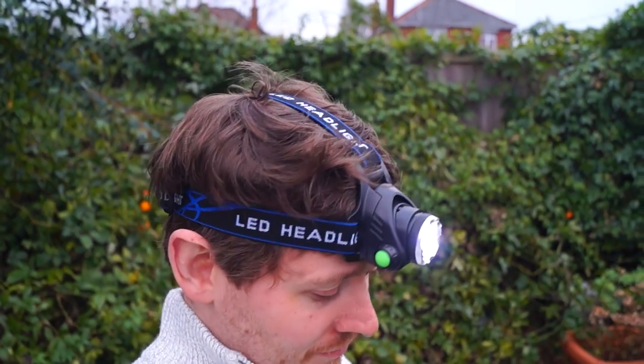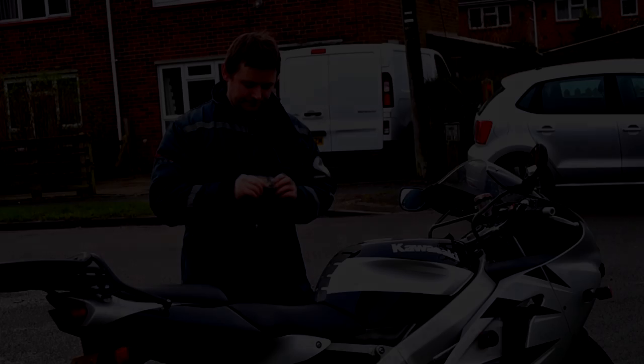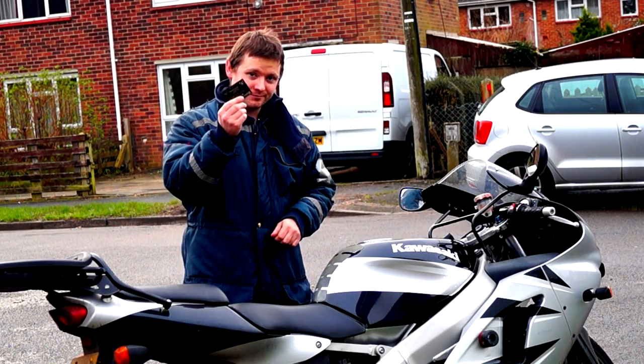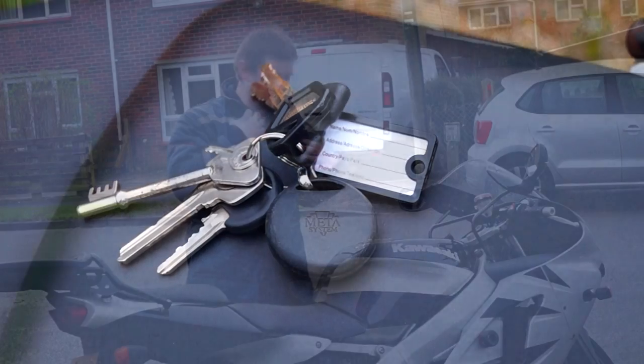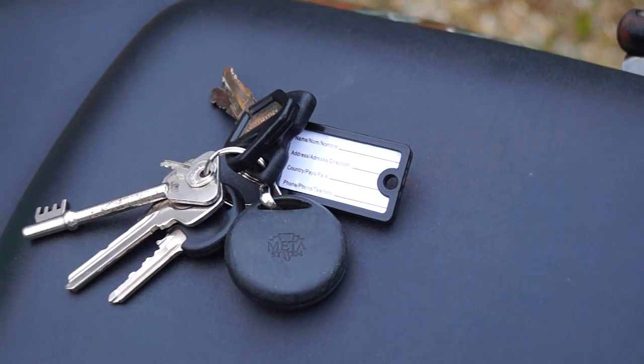I recommend carrying a head torch because if you need to use your hands for anything you've got both available — better than using the torch on your phone. I also recommend putting all your personal details in as many places as you can on yourself and the bike, so if you have an accident the emergency services know who you are more quickly.